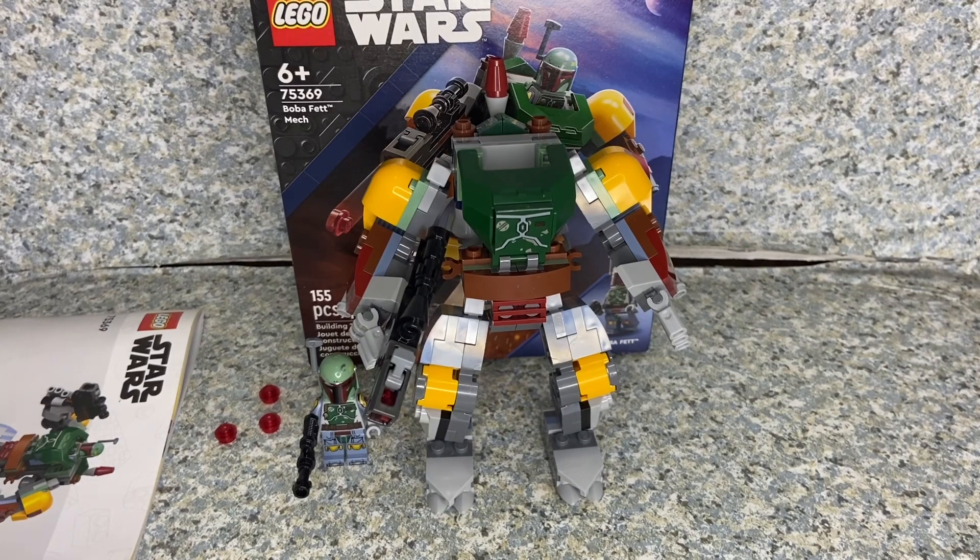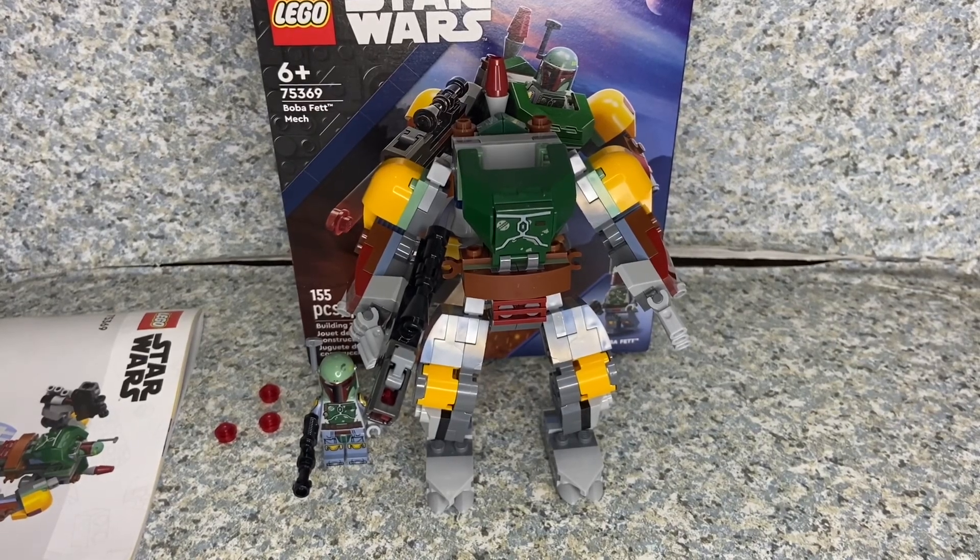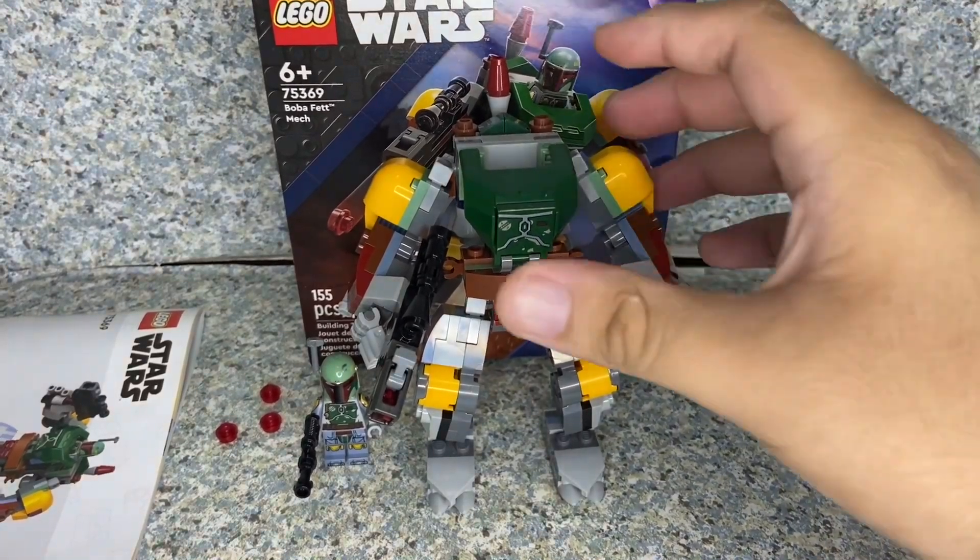Hello Star Wars fans, this is jar369. Welcome back for another LEGO review. Today I'll be taking a look at the LEGO Star Wars Boba Fett Mech made by LEGO.